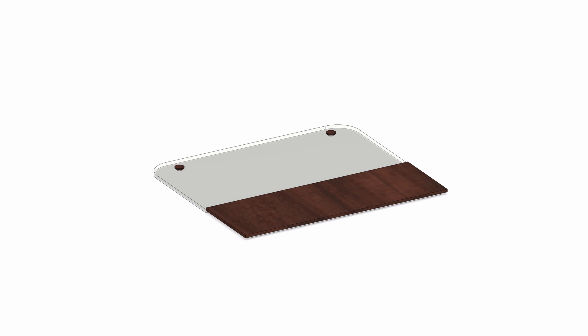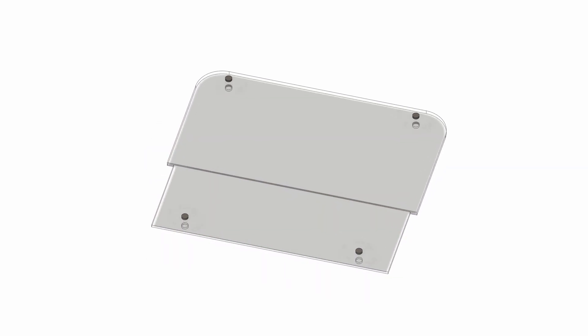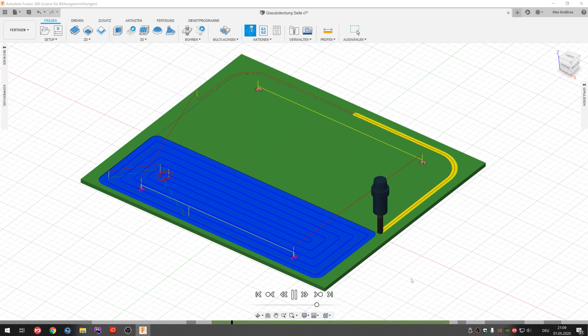The side panel consists of two parts: a wooden board covering the lower chamber of the PC where all the cabling and the power supply is located. The base part will be transparent and has four holes that will hold the magnets. On the bottom we'll remove three millimeters of material to attach the wooden panel. After taking a look at our simulation and confirming everything works, we'll now go and mill it.